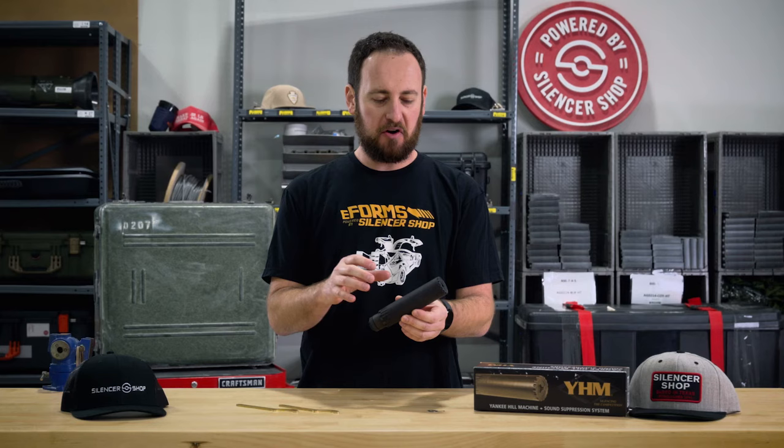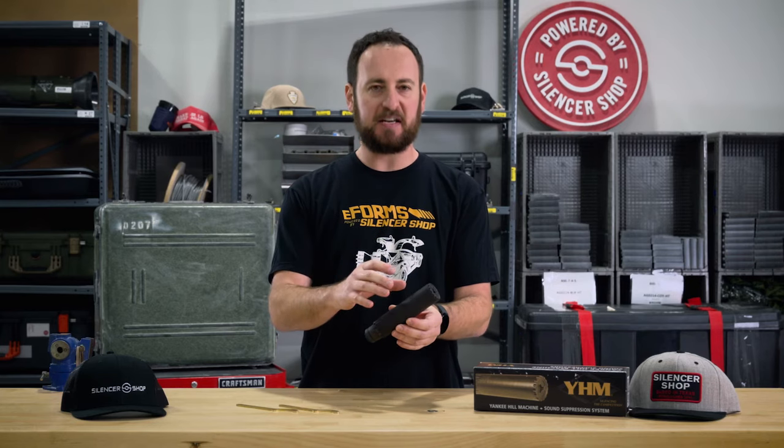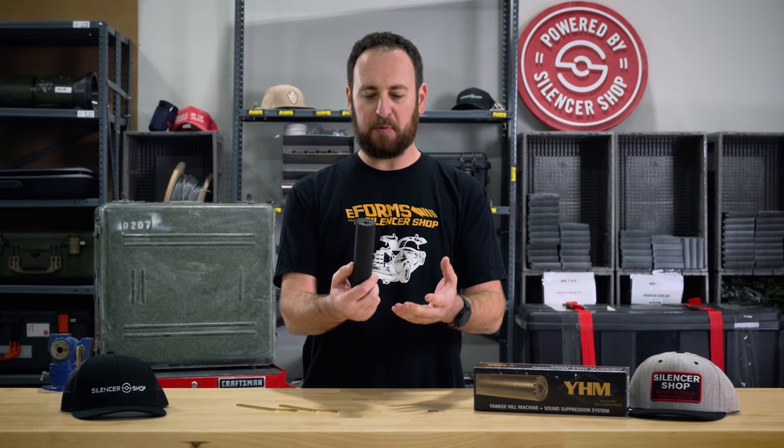YHM has really earned their reputation for making fantastic silencers at a great value. That is one reason that we've always loved the Turbo Series. The T2 was absolutely fantastic. The T3, with its reduced back pressure, is even better. We love it here at Silencer Shop. We know that you will love it as well.